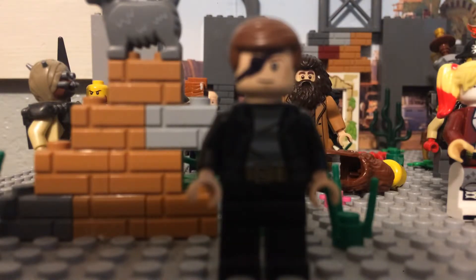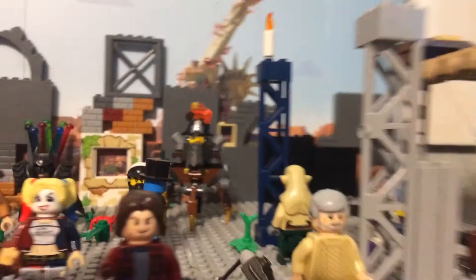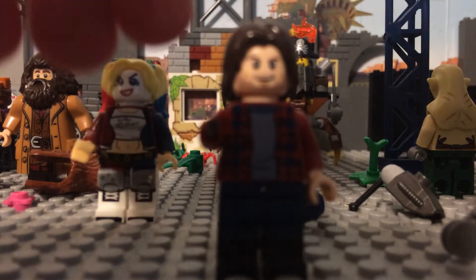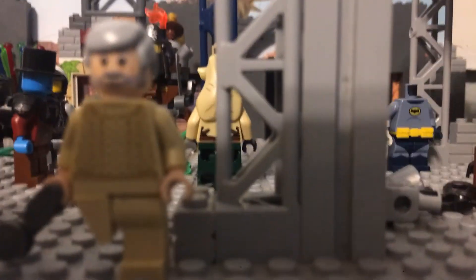Next one I'm going to show is Merle. I made him from a Harry Potter chest piece and I got the head from another set. The legs are from an April O'Neil set from Teenage Mutant Ninja Turtles. I made the hand from a Harry Potter wand and cut off the end so it would fit.